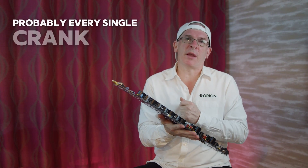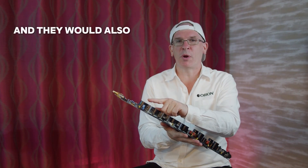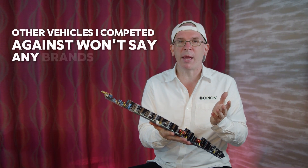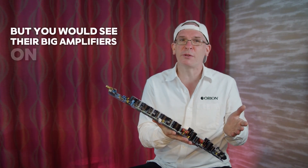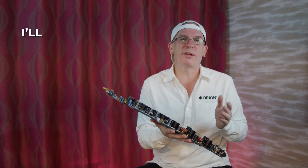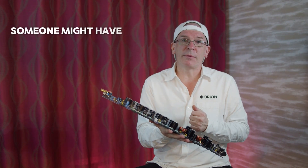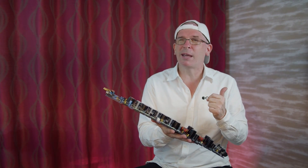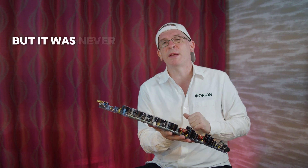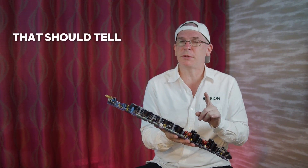Probably every single crank-it-up competition I ever went to, you would see somebody with Orion on their bass, and they would also run Orion on their high end. Other vehicles I competed against — you would see their big amplifiers on the bass and a completely different brand for the high end in their car. Someone might have a top brand on their bass and another brand just known for high end on their highs, but it was never the same brand. Orion vehicles always had all Orion. That should tell you something.